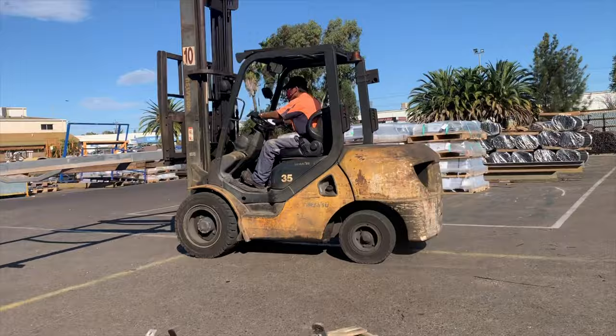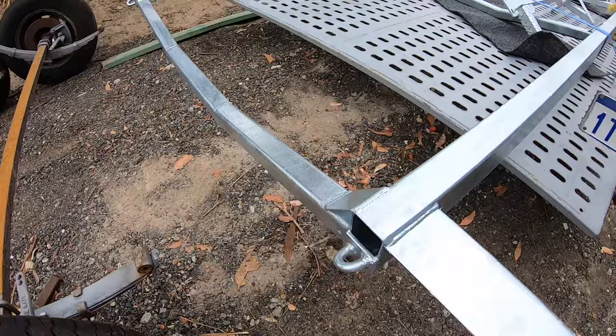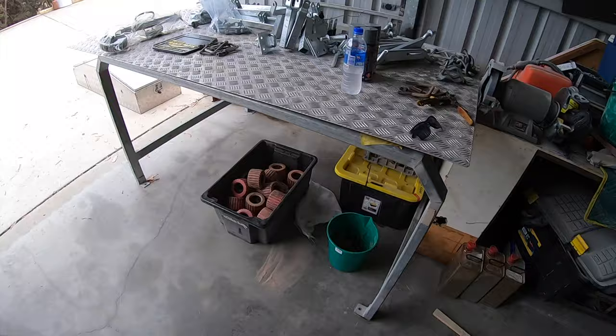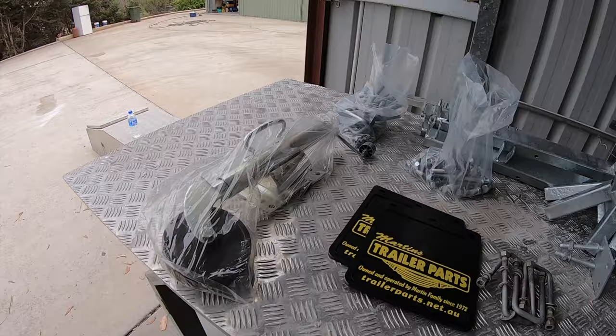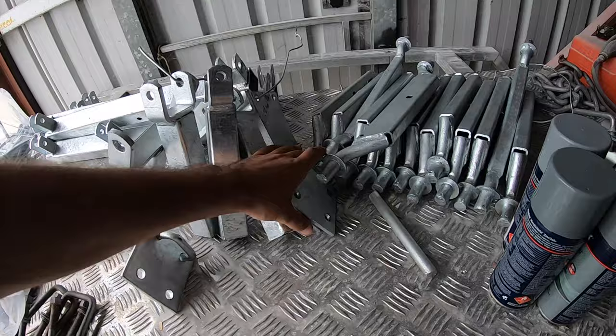The trailer is back from the galvanizers and it turned out absolutely mint — really, really happy with the job. The time has come to put the trailer together, so I've had a bit of a shopping spree: new jockey wheel, mud flaps, new bolts, bushes, nuts, bolts. All the brackets are now galvanized and they did a really, really nice job.